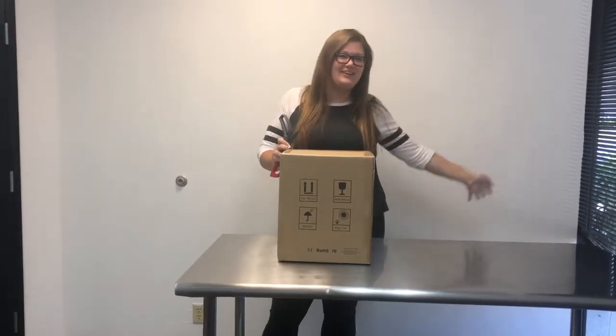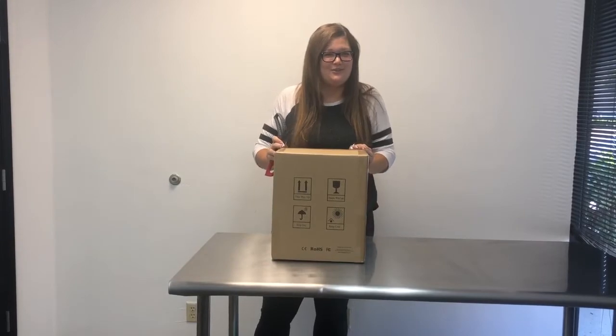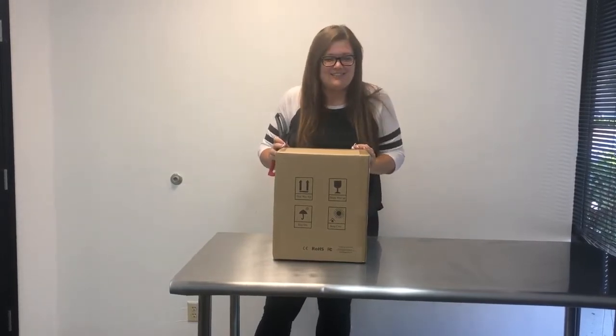Hi, my name is Alana. I work at Tori Hills Technology. We just got in the Longer Cube 2 3D printer. Let's see what's inside.